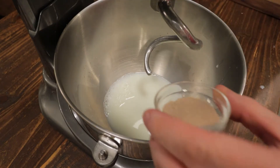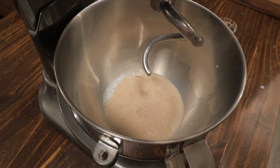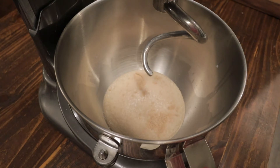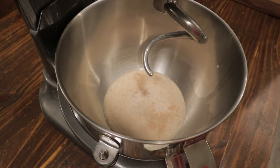I'll add this to my stand mixer and add the yeast, along with one tablespoon of sugar — the sugar is very important for the yeast. I'll let this sit for five minutes or so to make sure the yeast is activated. It'll start to bubble and create a film on top; that's how you know your yeast is not dead. After a few minutes you can see the texture has changed and the yeast is good to go.